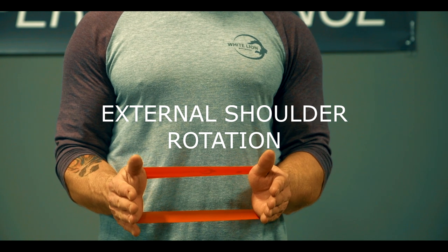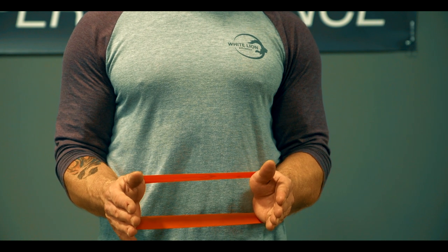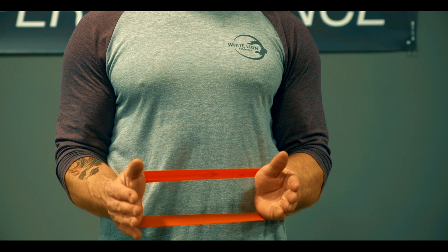This exercise shows a close-up shot of external shoulder rotation using mini bands. We're going to place the mini bands around the wrists. Band selection can range from a 12-inch kitty band all the way up to the 12-inch jaguar band.